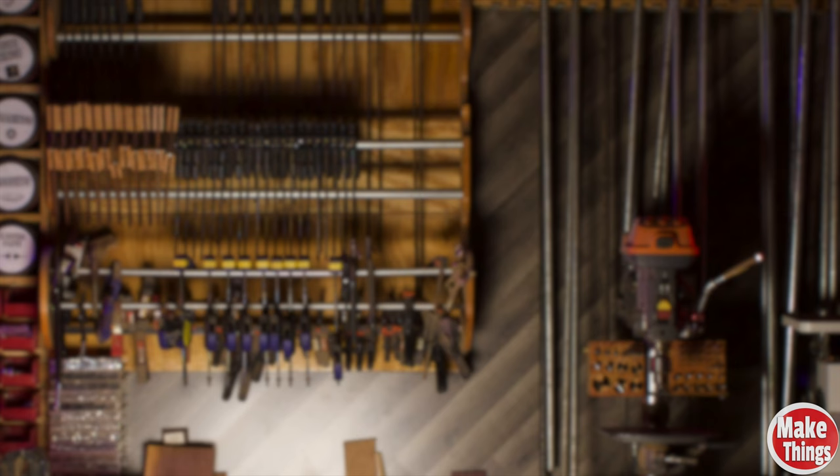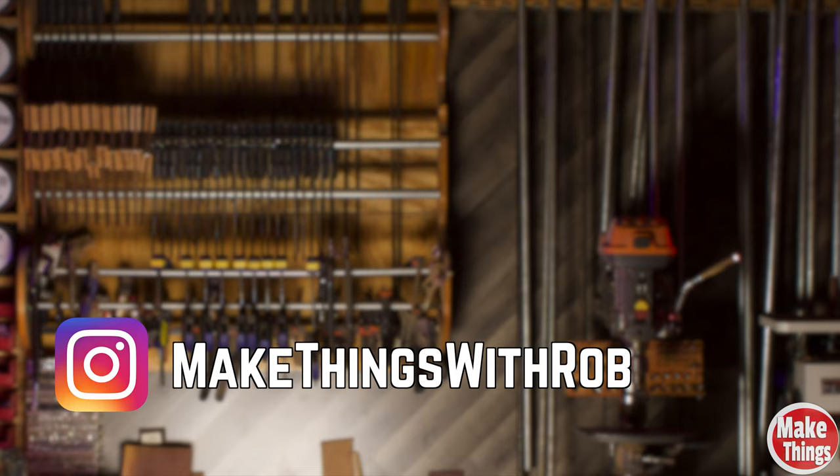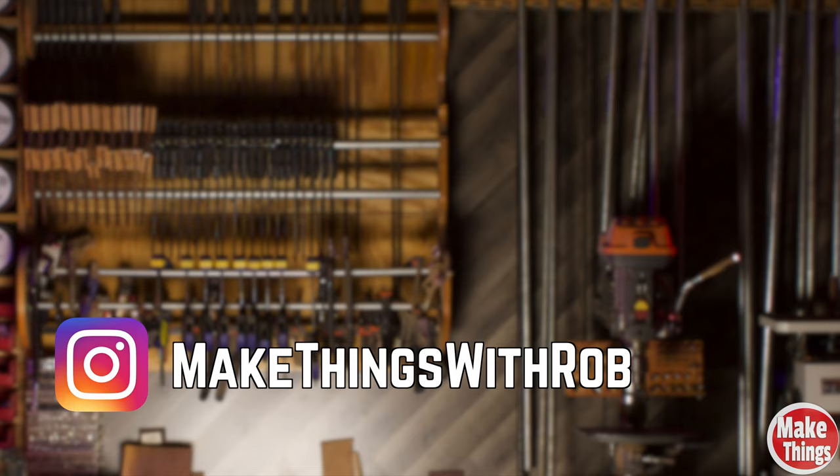Hit the thumbs up, subscribe, and ring that bell. I thank you so much for being a part of my shop. Please leave a comment below. Come find me on Instagram at MakeThingsWithRob, and remember to keep making things.